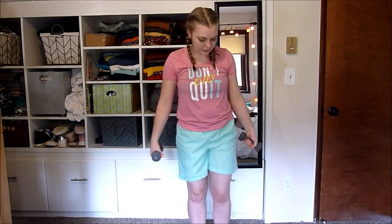So for the next one, what you're going to do is bring the dumbbells up on either side of you, come back, do an upright row, and come back down. Up, upright row.